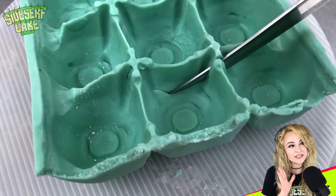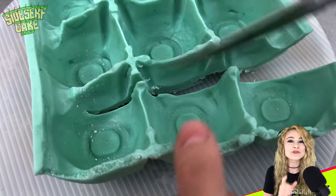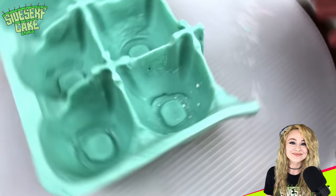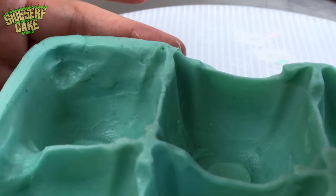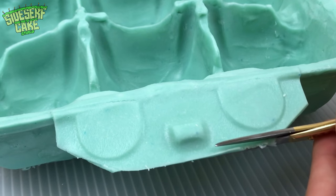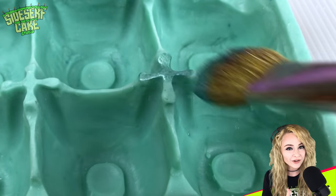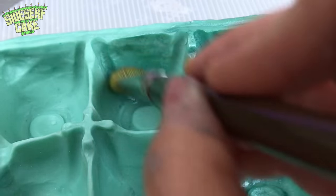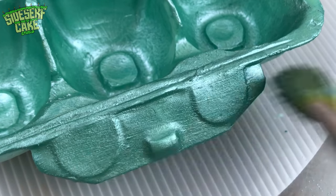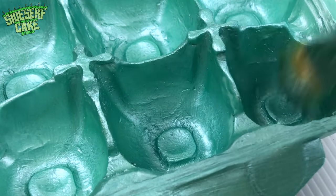So right now I have a carton of nine eggs, which I don't even think is a thing. So I'm trimming off a strip of three to make this a six-pack. Then I just fill in any empty areas with some modeling chocolate and seal everything up. I don't get to make my cakes shimmer very often, but I do today because foam egg cartons shimmer. This looks great — that carton went from chocolate to foam really fast.